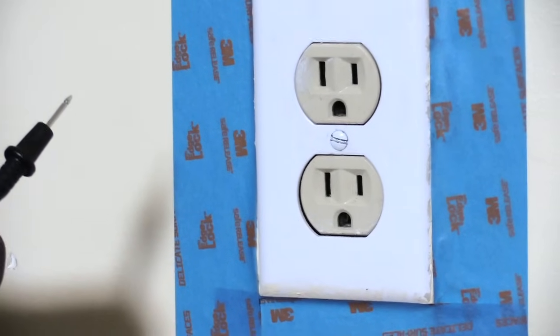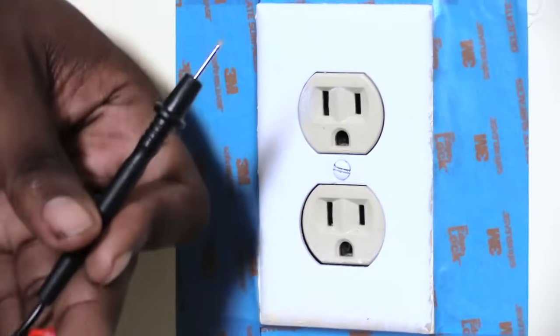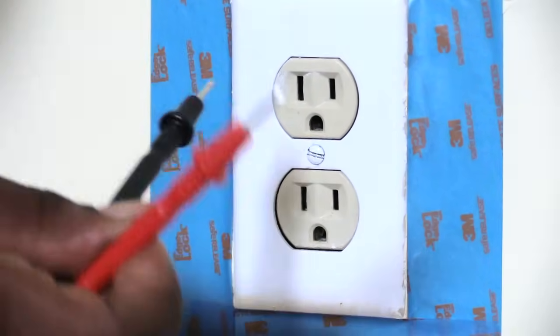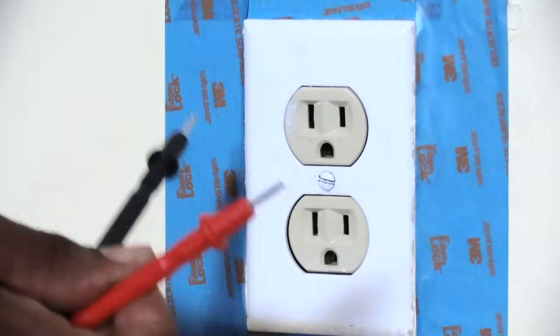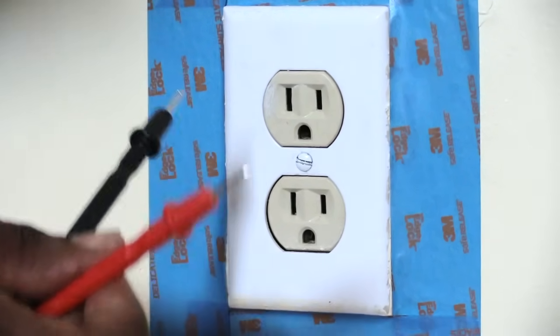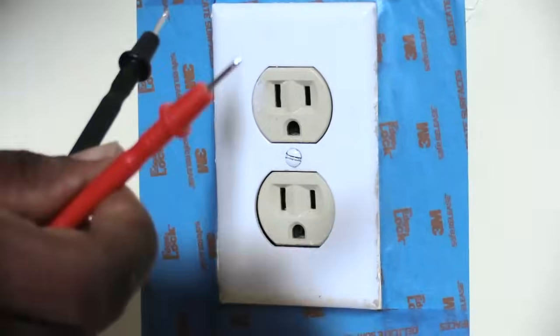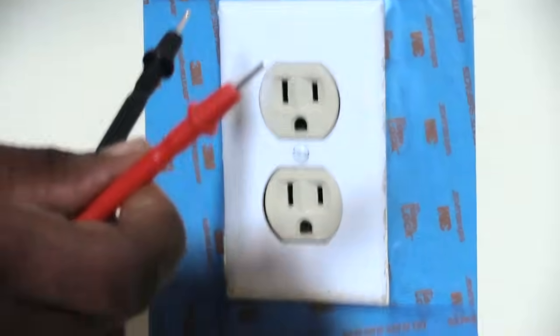This is the way you should test an outlet in your house. Sometimes you might want to test it because you're having a problem — like lights keep blowing because the electric company is sending too much power to the outlet, or sometimes you're not getting enough power out of it. This is a quick way to test it with a very inexpensive tool, which is your multimeter.